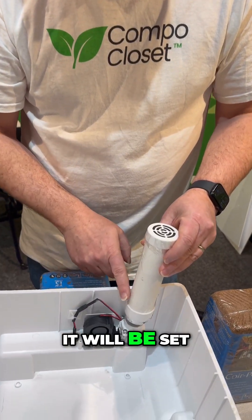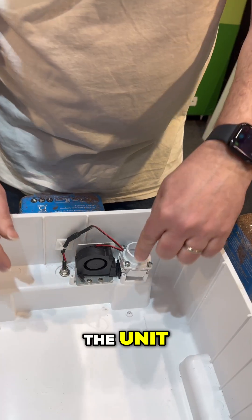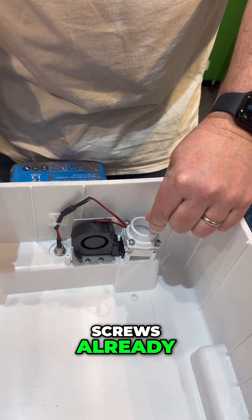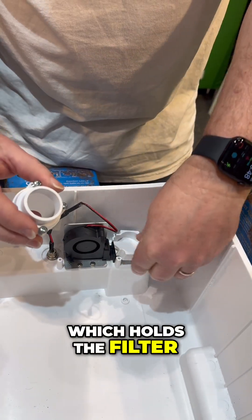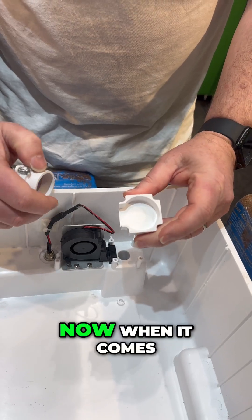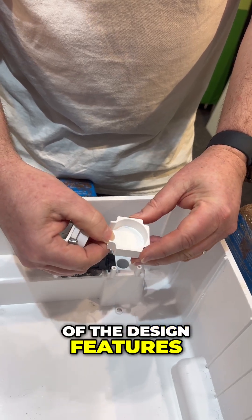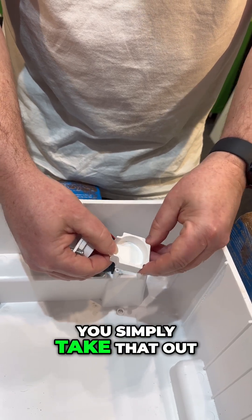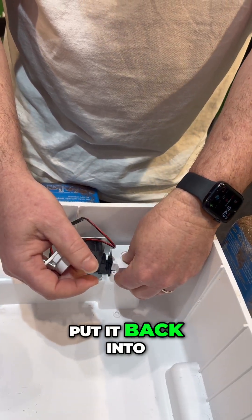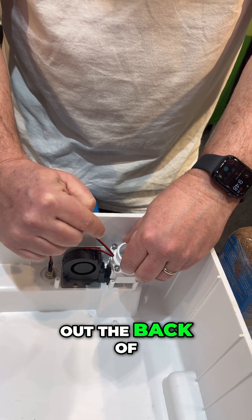When Cutty comes to you it will be set up to recirculate the air internally. If you want to vent Cutty externally, you can see down here — I've undone the screws already. You undo the screws and take that housing off which holds the filter, and then underneath is this piece here. When it comes to you the fan pushes the air in there and then up through the carbon filter. To vent externally you simply take that out, turn it over, put it back into the unit, put the screws back on, and now when the fan is running it pushes the air out the back of the unit.